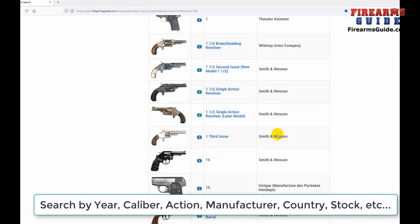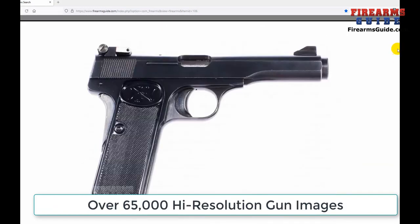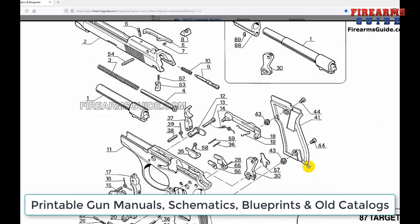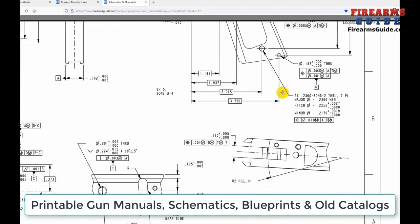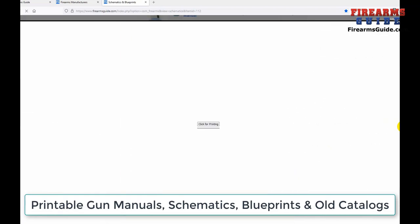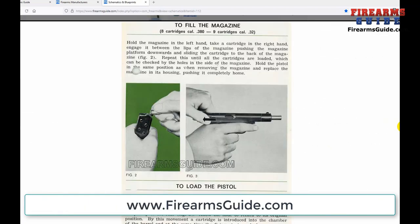When you need a guns and ammo reference guide with tech specs and ballistics, or gun values 30 to 100%, and to print out over 22,000 gun manuals, schematics, blueprints with dimensions, and old guns and ammo catalogs, go to firearmsguide.com.